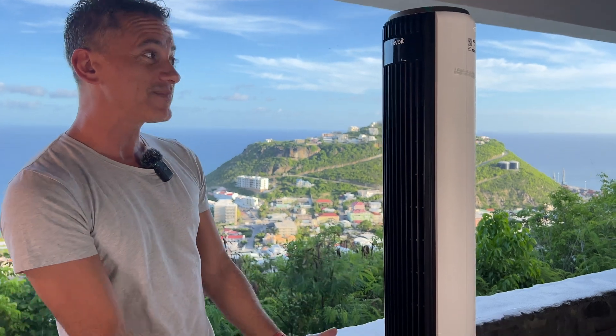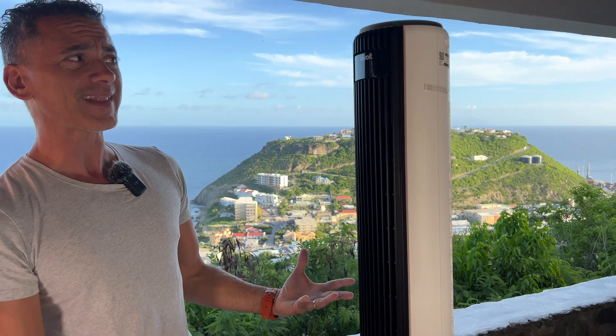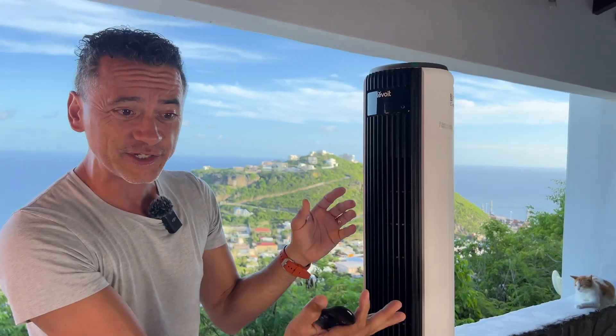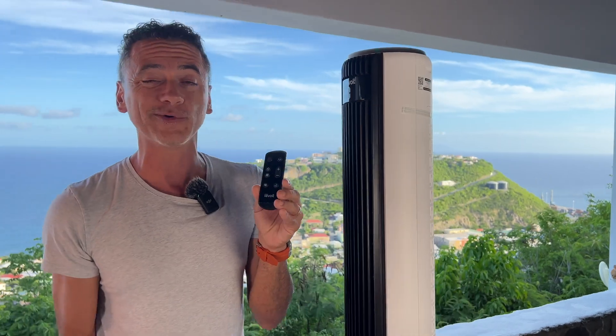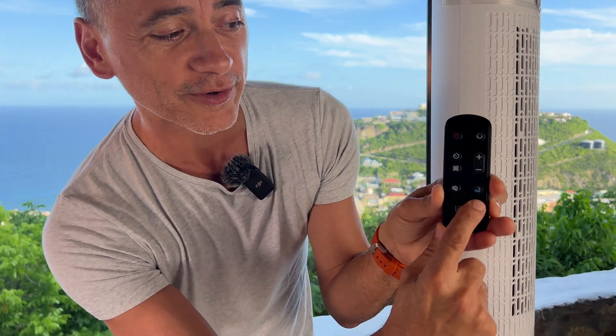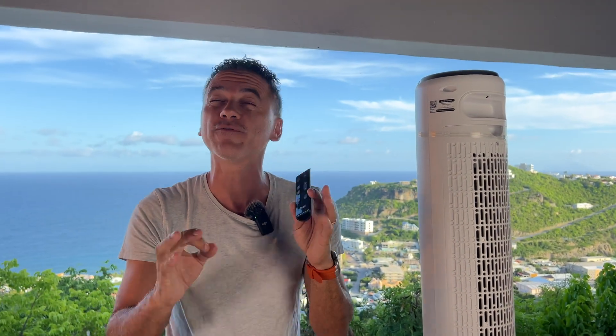I think it looks great. It's a really nice size and it stands very sturdy on itself. I'm a big fan of Levoit — they make it really easy to use and easy to understand. There's really no need to open up an instruction manual. For example, when I want to go to sleep, I just put it on sleep mode and it will literally run for 12 hours on a smart mode. That's incredible.